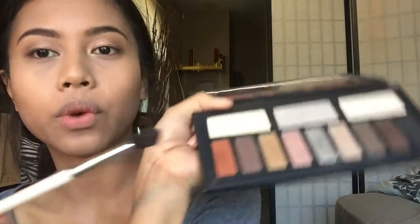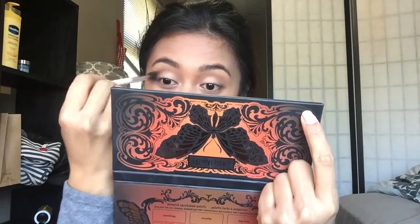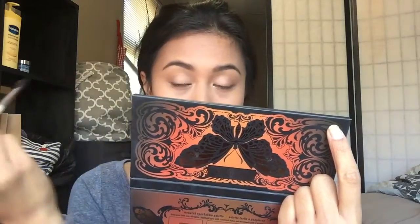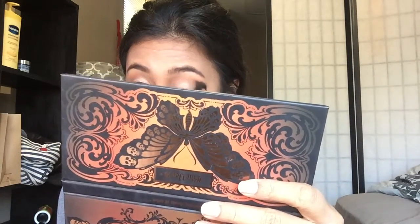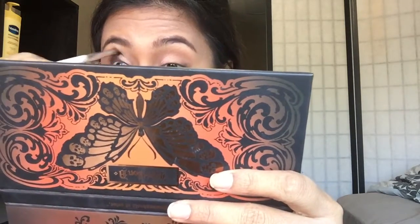I feel like I want to add a little more warmth to my eyes, so I'm taking a burnt orange shadow and applying that onto my crease and blending it out. That shadow is my favorite in the palette — it's called Dead Head.